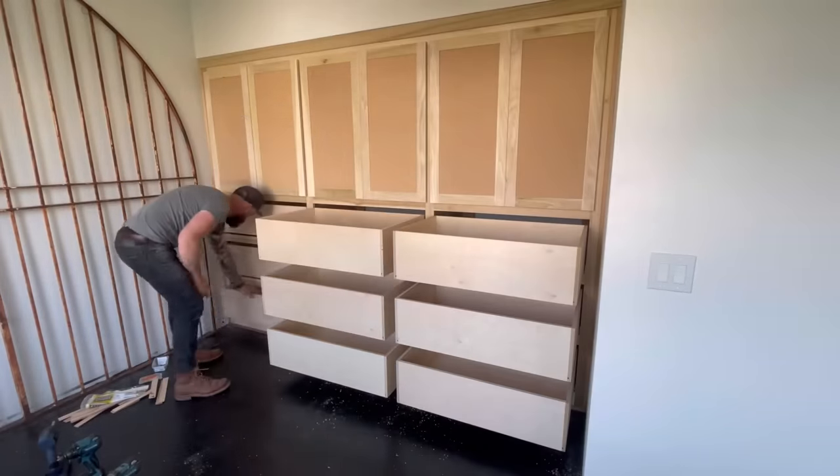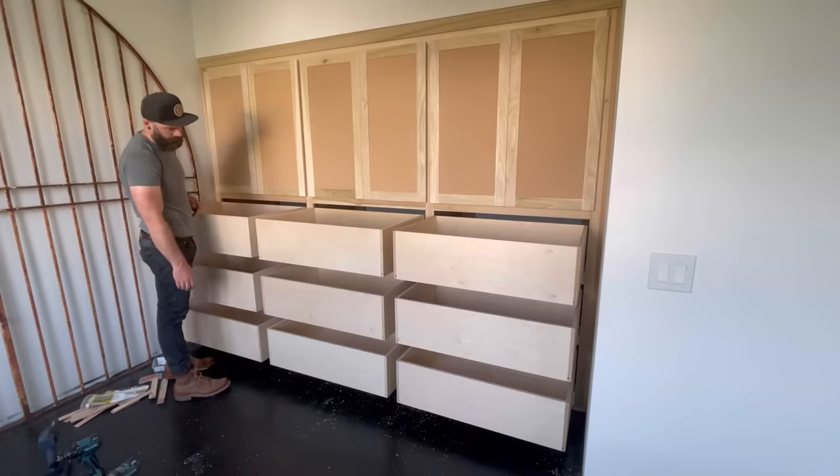As you can see, all of my drawers are installed and they work perfectly.